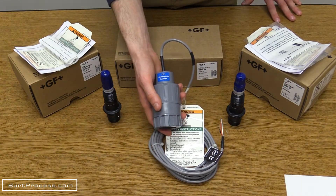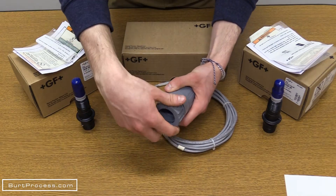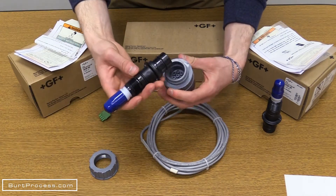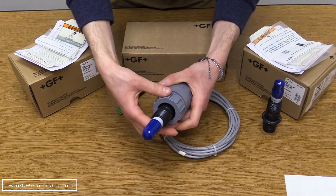The smart sensor electronics — before the probe is placed into the tank or application — does not need to be protected from the cold. The probe is placed into the smart sensor and the cap is placed on securely.